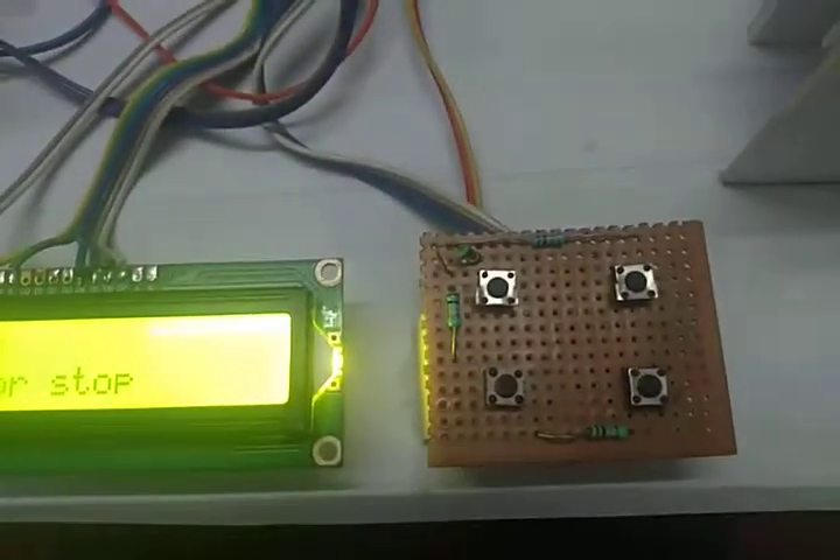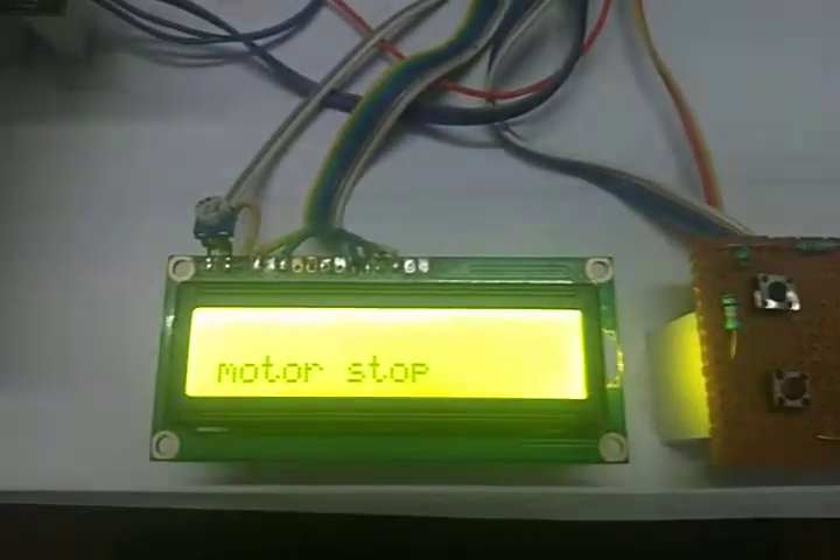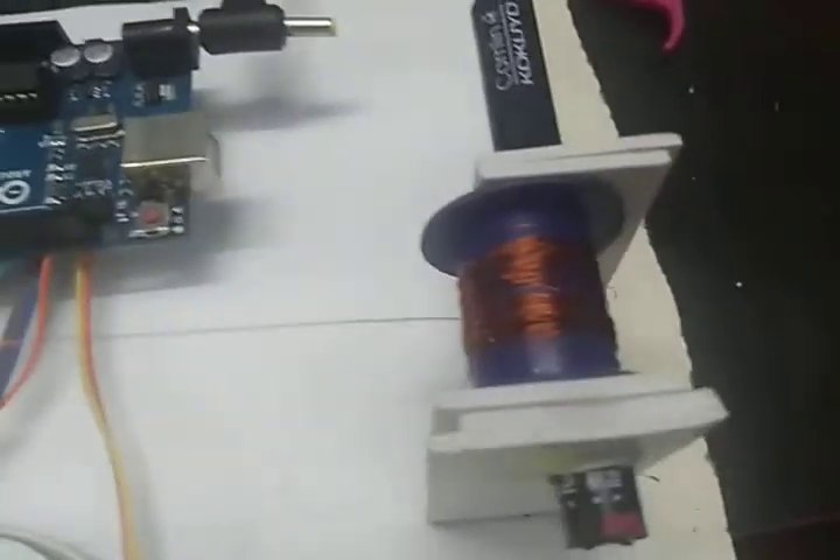This is a transformer winding machine where we are giving input from switches. This is the coil, this is the shaft, microcontroller, relay, and a motor.